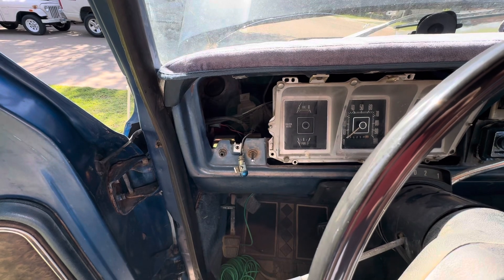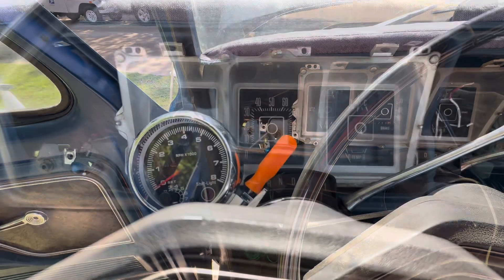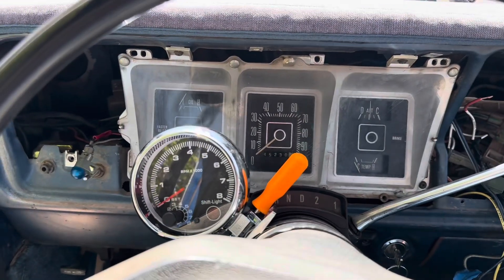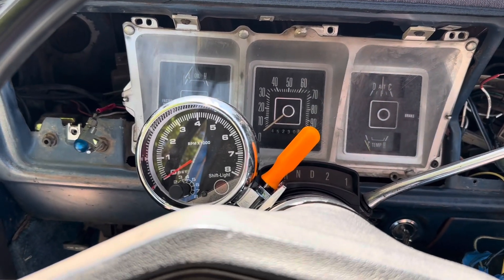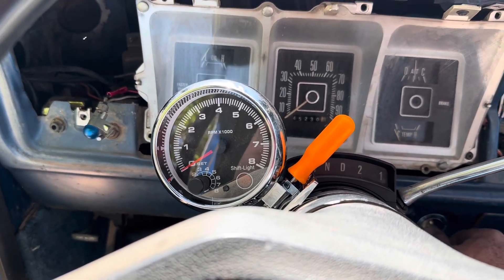Let me get this going and then we'll come back. Now I know this is in here and all this is torn apart — we've got another part of the video, or a different video, that's coming out that'll explain a little more of this.